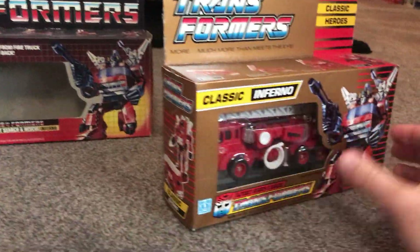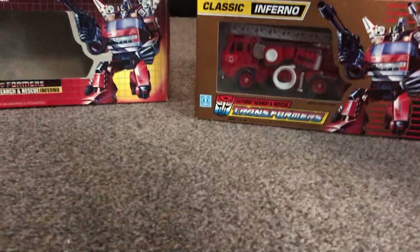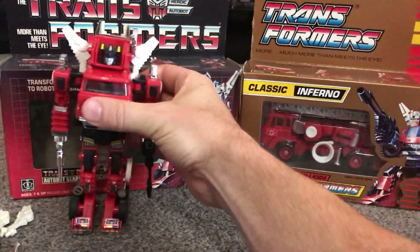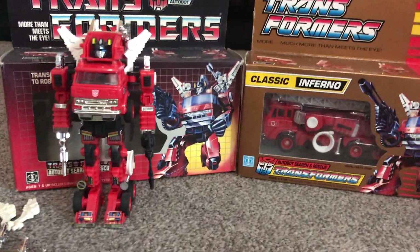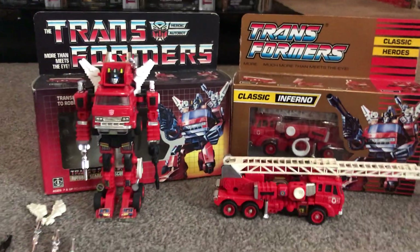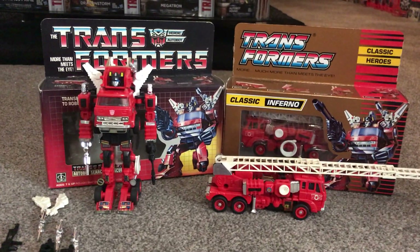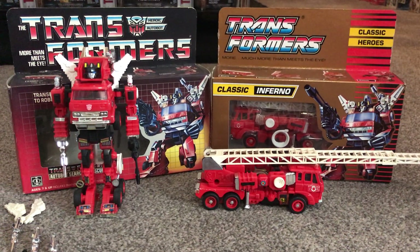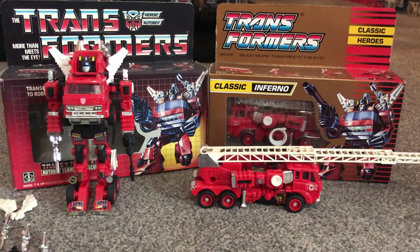A nice figure - one of the original Autobot cars, second wave from 1985. He displays very very well and his alternate mode is also fantastic, but be aware he does have so many accessories that come with him. I hope you enjoyed looking at it and that it brought back some memories, and that I was able to help you find one yourself. Thanks very much.